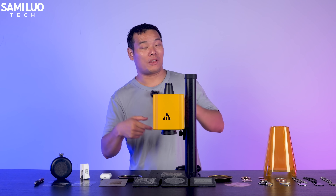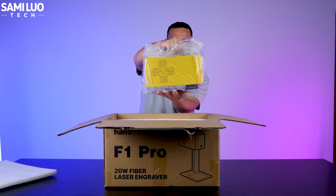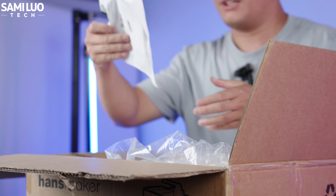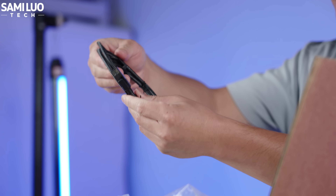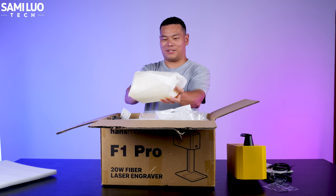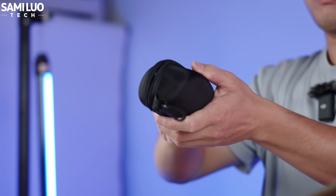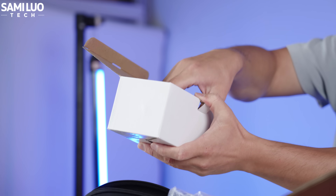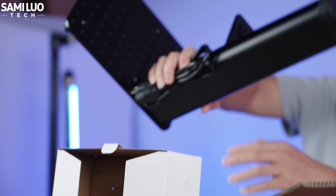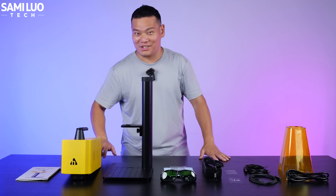Let's dive in and see what this machine can really do. Out of the box we have the laser head, some cables, some paperwork, a very detailed English manual, a shield, the case with goggles to protect your eyes from the laser emission, and the Z-axis stand. This is everything included in the box — now let's assemble it.